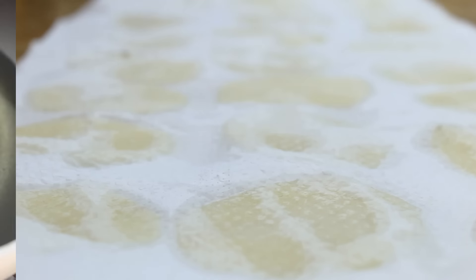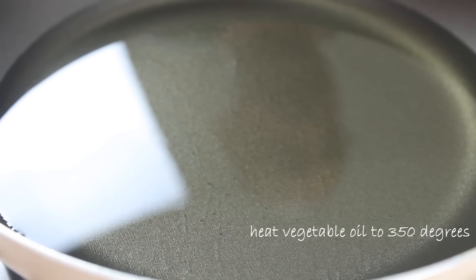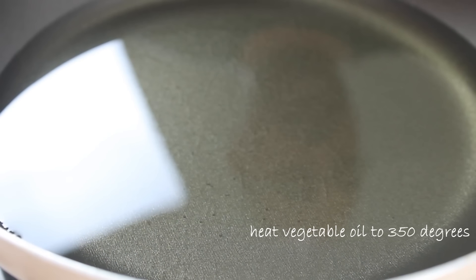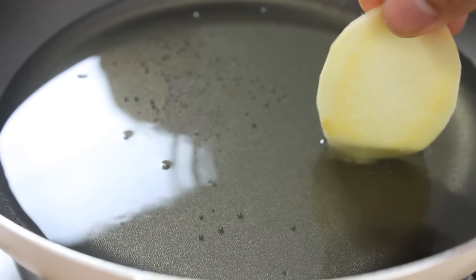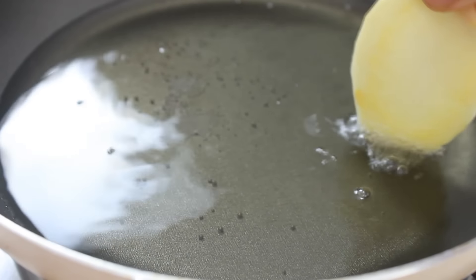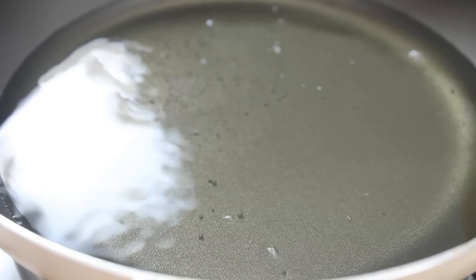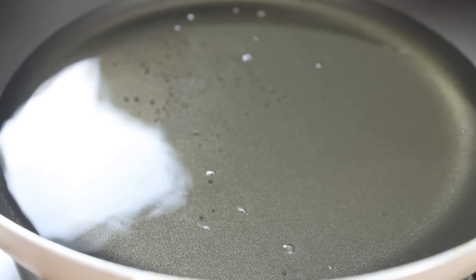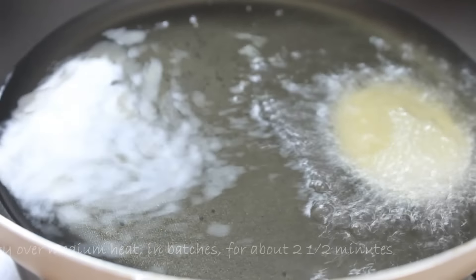At this point, heat your oil to about 350 degrees. You can use a candy thermometer, but what I usually do is just put a potato in — if it sizzles up, the oil is ready. I'm using a pan with about an inch and a half of oil in it. Of course, you can use a deep fryer if you have one.